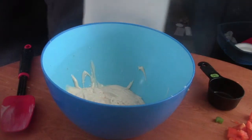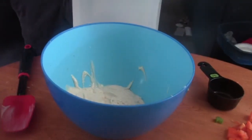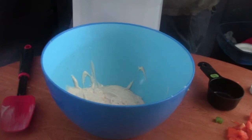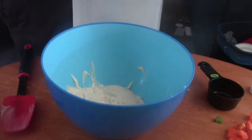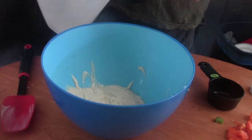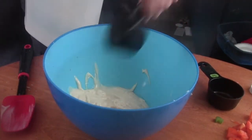Then comes one-fourth cup of vinegar. This is a brand new bottle so I'm just opening it. One-fourth cup of vinegar — just be careful pouring it.